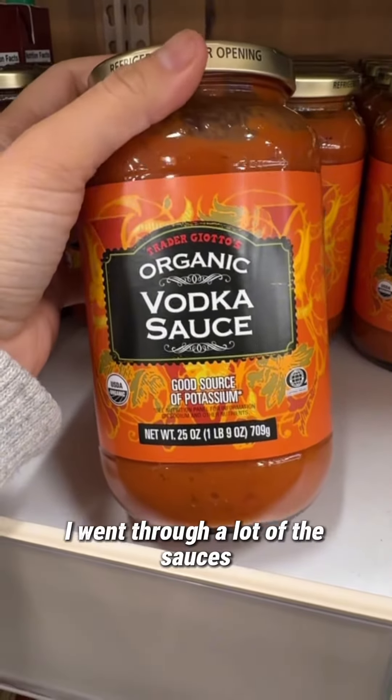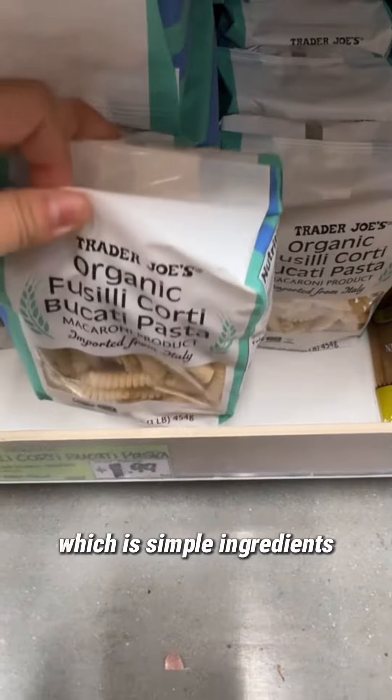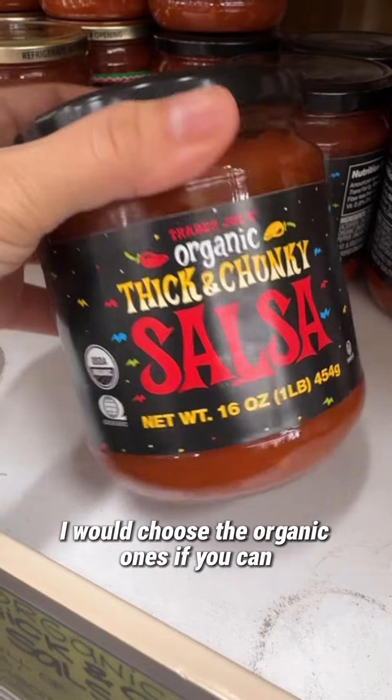I went through a lot of the salsas and this is the only one that has simple ingredients. They also had a ton of organic pasta and regular pasta with just simple ingredients — I would choose the organic ones if you can.